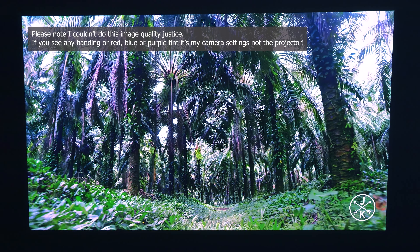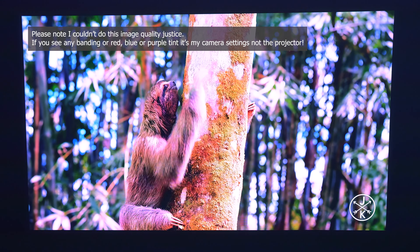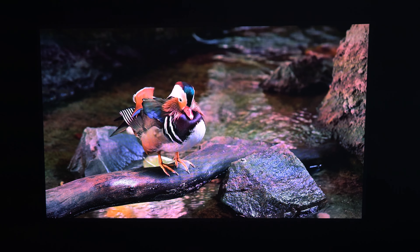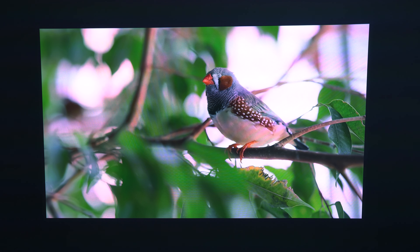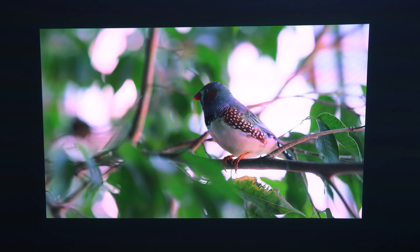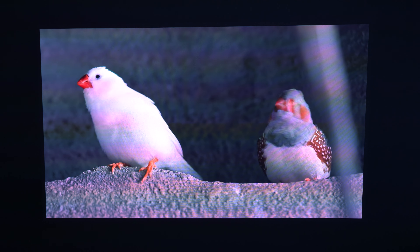Projectors are extremely difficult to capture accurately on camera, and I struggle to represent this one as it truly looks in person. The blacks look very deep, there's no speckle and no grain. If you see a blue tint to the image on camera, it's not like that in person — the colors are excellent. The brightness is very good at 1500 CVIA lumens with a contrast ratio of 1600:1. I've recorded these clips three times trying to capture it accurately. In person, the image quality is really impressive — I'm very happy with this full HD N1 Pro.